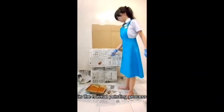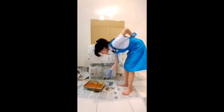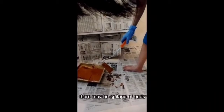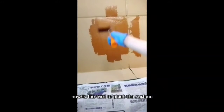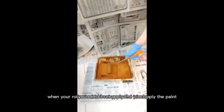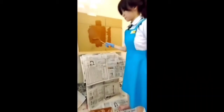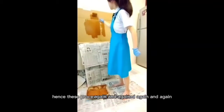In the normal painting process, you need to bend your back to transfer the paint to the roller. When you lift up your roller, there may be spillage of paint. Now is the turn to paint the surface. When your roller is dried out, you need to reapply the paint. Hence, this process will be repeated again and again.